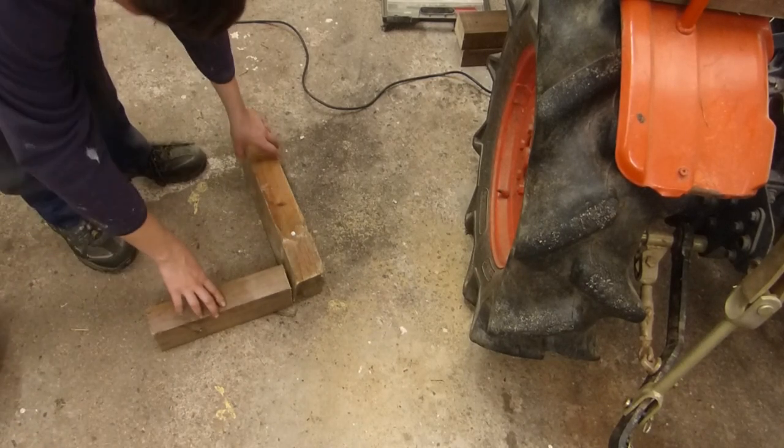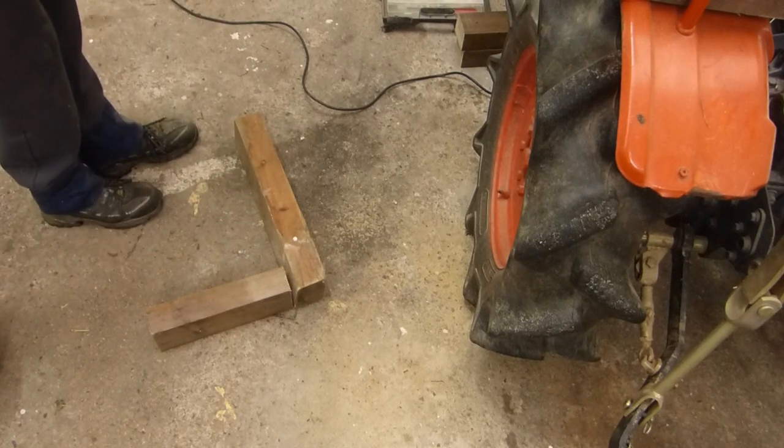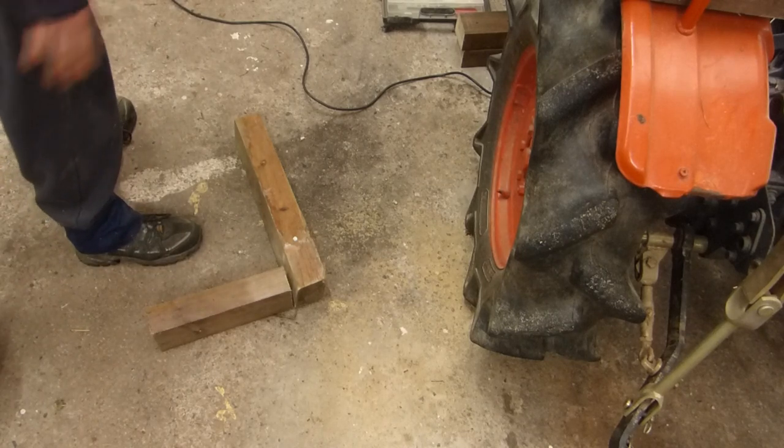This wood piece is bent, but that's okay — that comes into the wall, this one on top. Now we just need a cross brace.